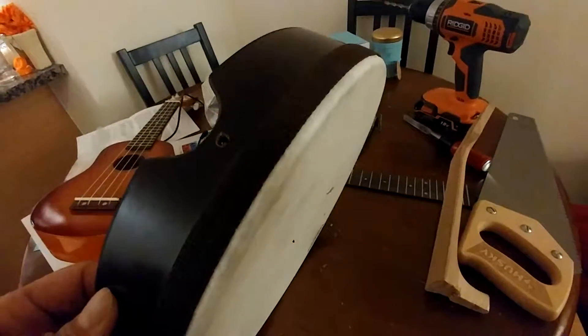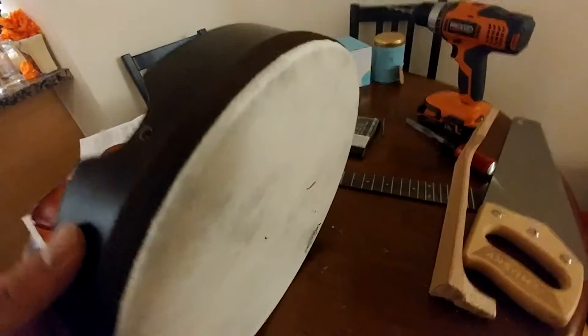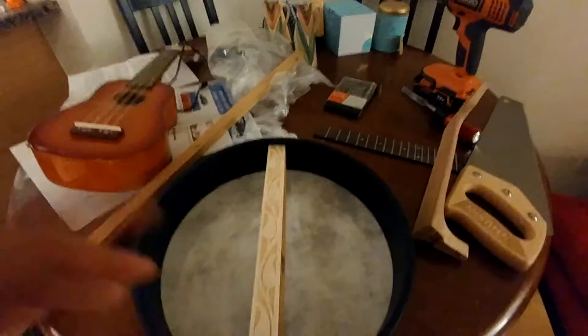The only thing left now is to screw and glue it, let it dry, and then I need to think about making a tail piece to hold the back side of the strings, and I also need to make a bridge. So let's see how it goes.